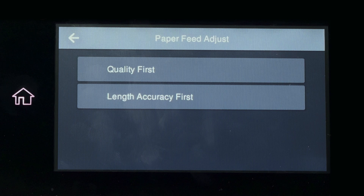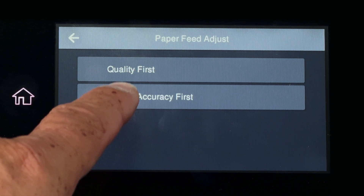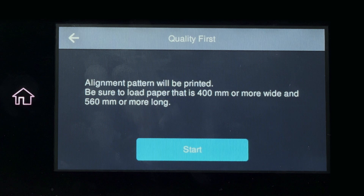Quality first is for photographic printing, and length accuracy is for proofing, especially small type. I'm selecting quality first.